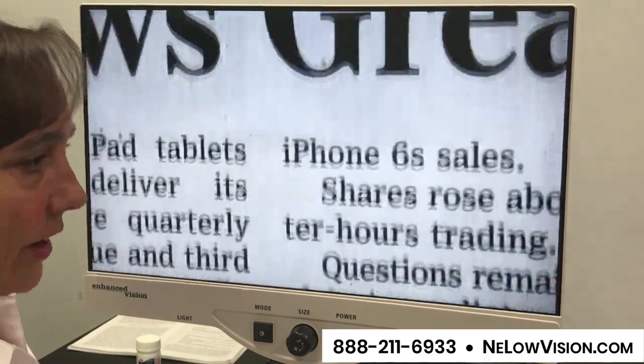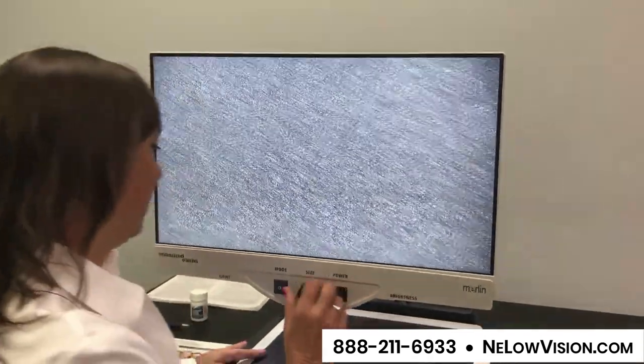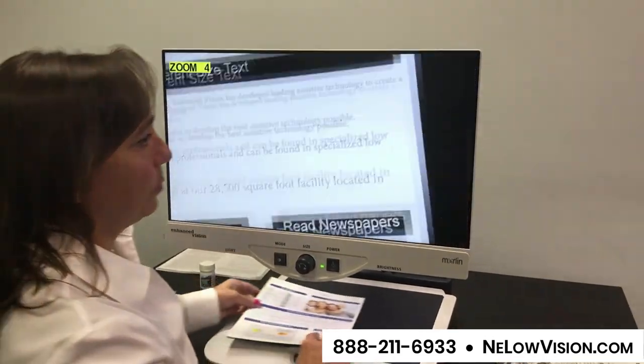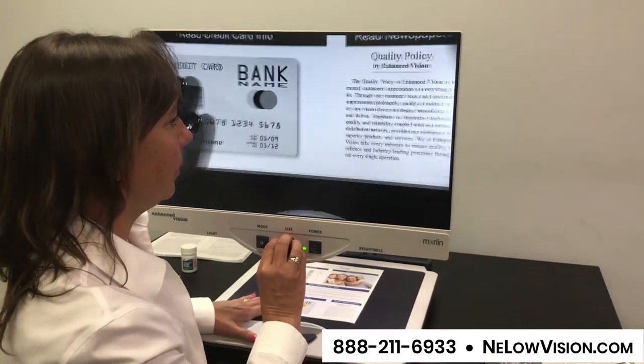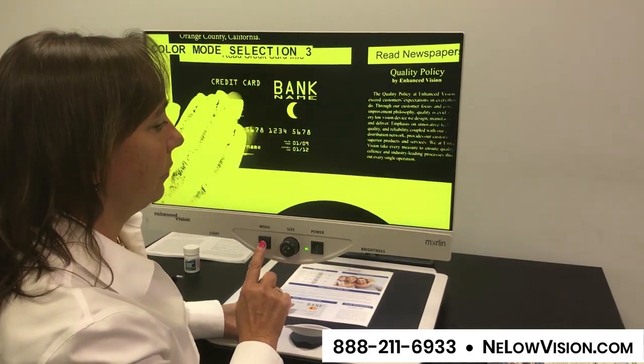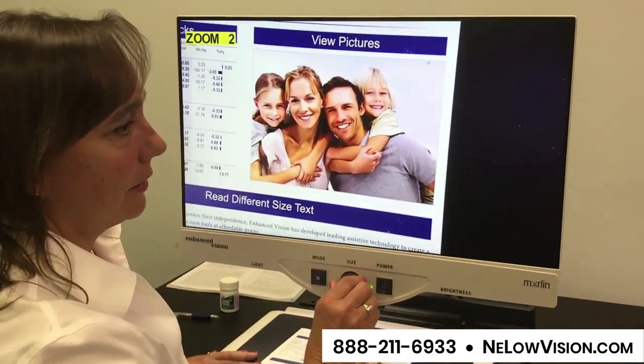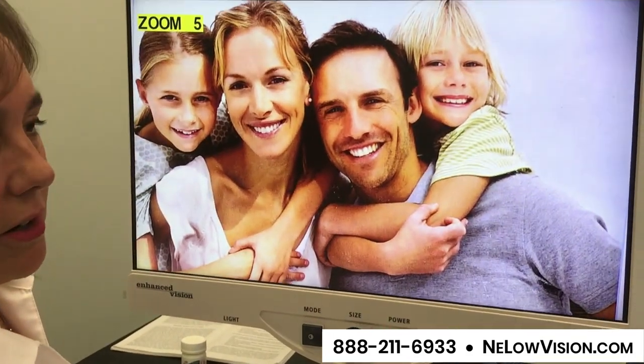We've got a nice XY table here, so that's going to help you navigate around your newspapers and your documents. I'm going to put some more print underneath here. We're going to get back into color mode simply by pressing the button, and you're going to be able to see photos again, postcards, birthday cards.